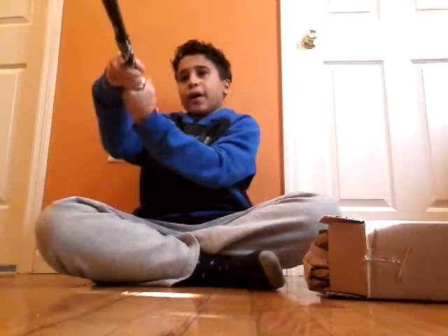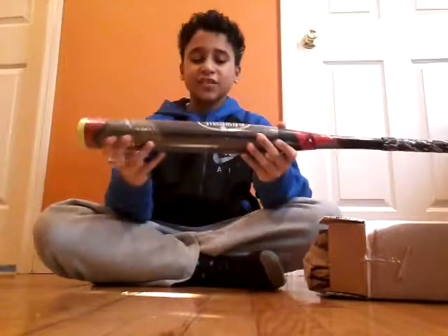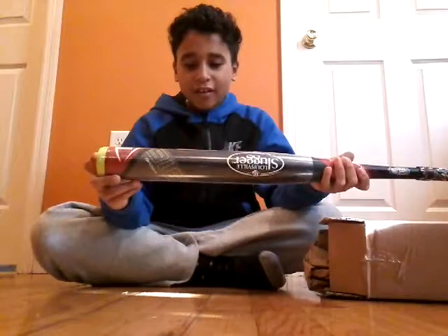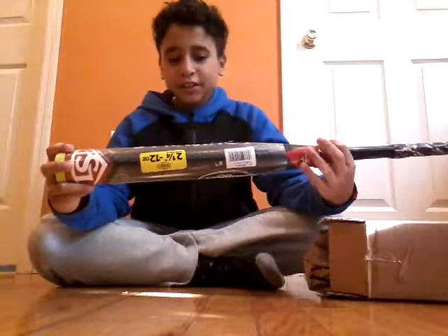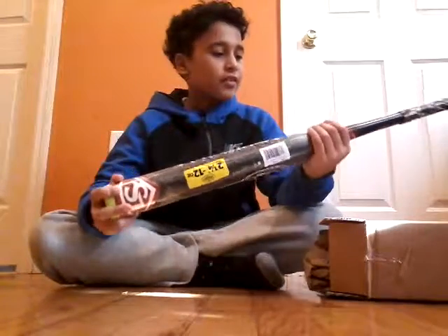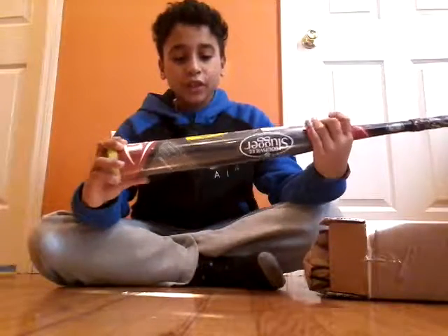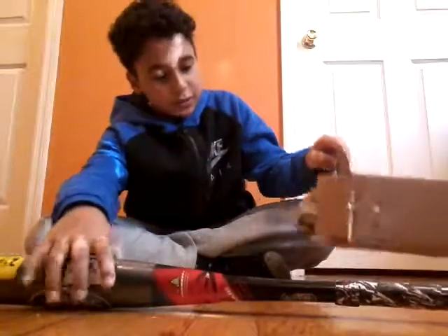Oh, this is a sick bat. I really like this bat — it has a huge sweet spot. I'll really be using this in my off season when I go training and stuff. I really like this bat, it was incredible. Let's see what else is in here.